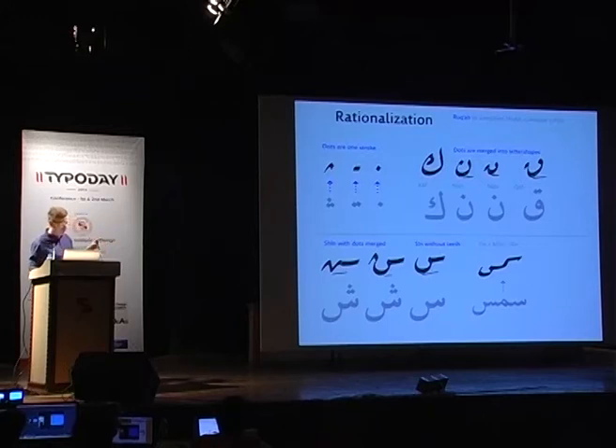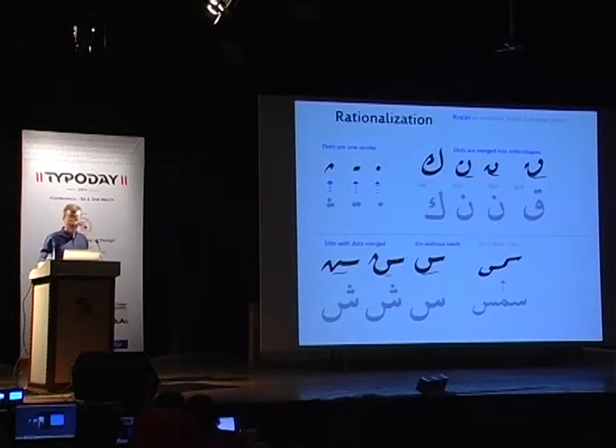To briefly touch on the effects of this simplification, let's do a little rough math. With these shorter strokes and the reduced lifting of the pen, the scribes saved an average of two seconds for every word. That means in a 500-word document, they could save about 16 minutes. That's quite impressive considering how large the bureaucracy was in the Ottoman Empire.